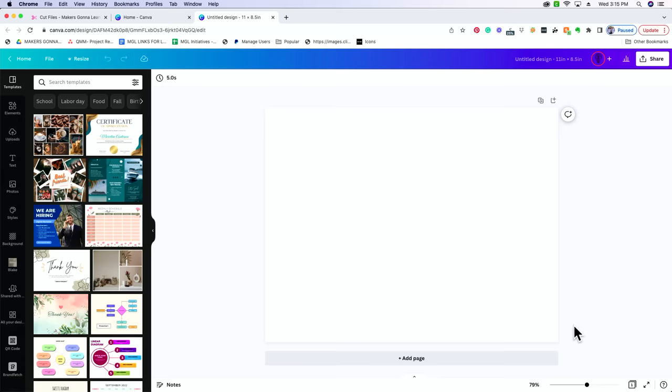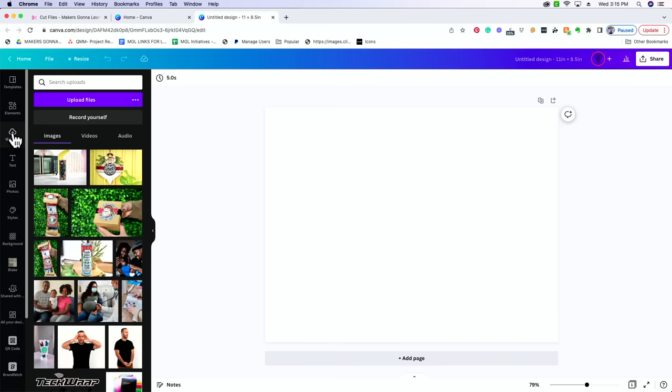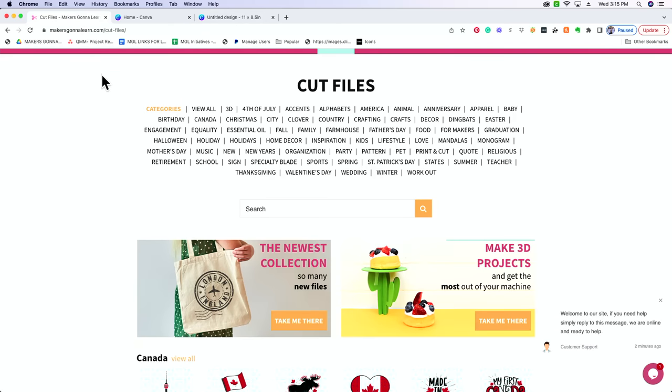Once you've selected Create a Design, it's going to open up this big blank document and you've got all these options. There are lots of things that come with a pro membership, but there are lots of things you can do without it. What we're going to do is upload a file. Let's go pick a file off of the Makers Gonna Learn website that we'd like to use for our design. I've already got makersgonnalearn.com pulled up.